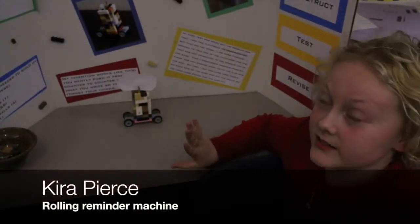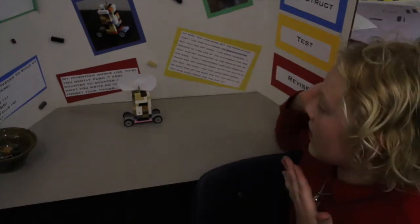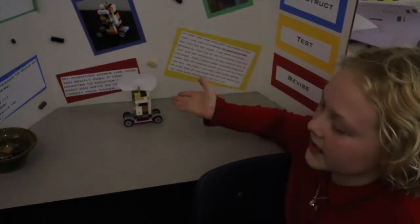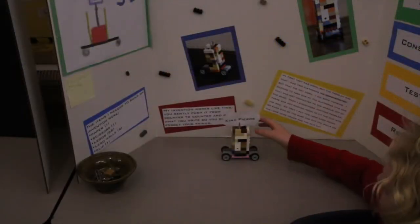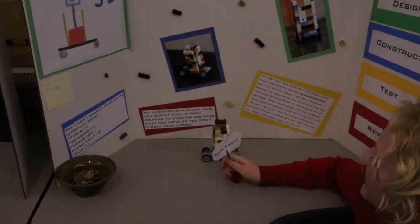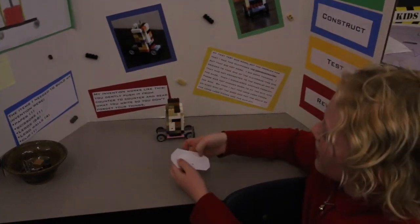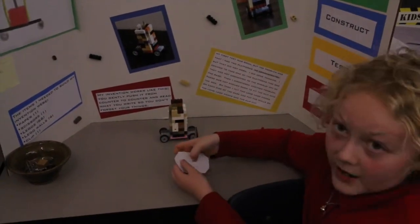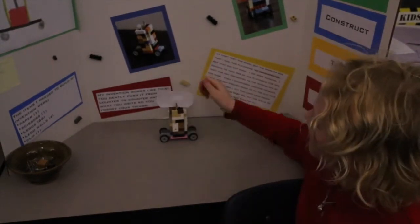I forget lots of homework and stuff like that, so I made this and it can help me remember to take my homework to school. Basically, all you do is take this out and put something you want to remember on it, and where it is, you put it on there.